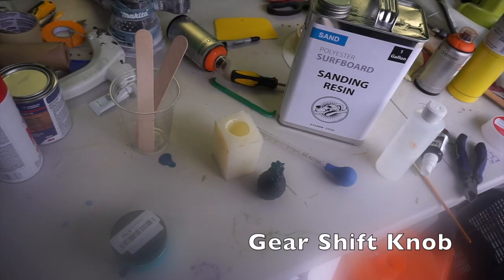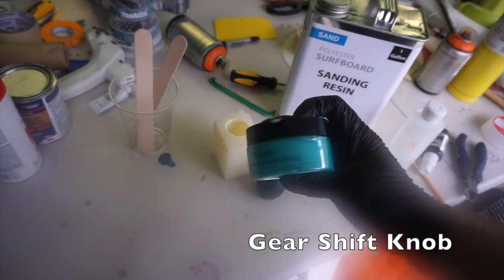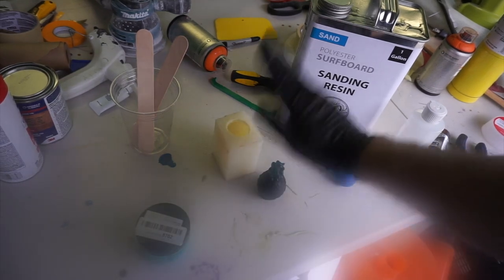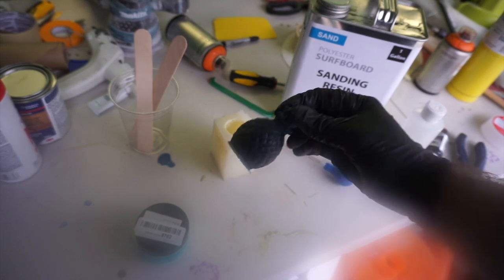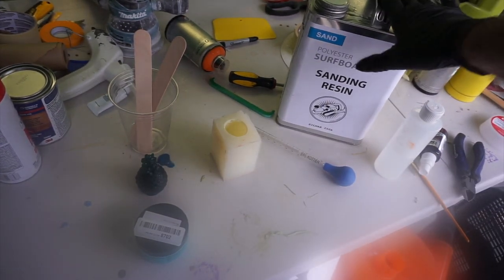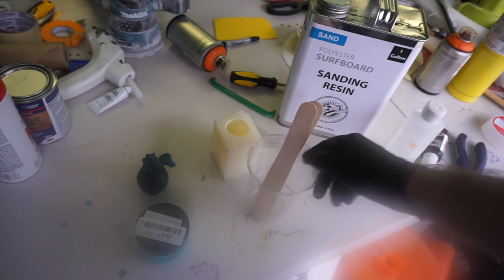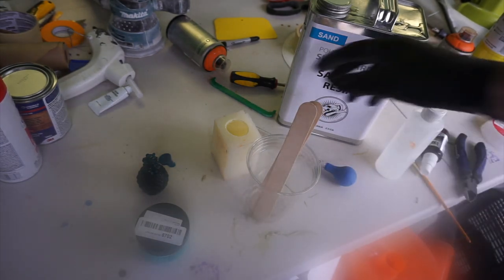To make a new gear shifter for the bus, I got some turquoise pigment powder, which should be fairly close to the paint color we want to go with. I've got my pineapple mold, surfboard resin from excess resin pours, and some surfboard sanding resin. You want laminating resin because it'll actually dry hard. Some catalyst, and then we're going to mix it and see if we get a good color and a nice pineapple gear shifter — here we go.